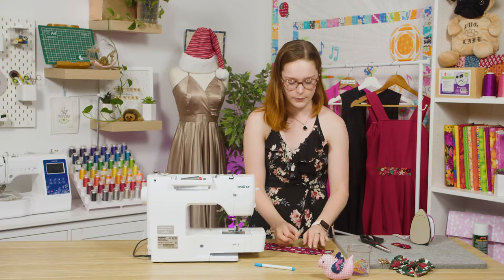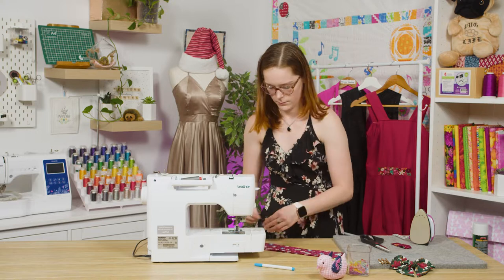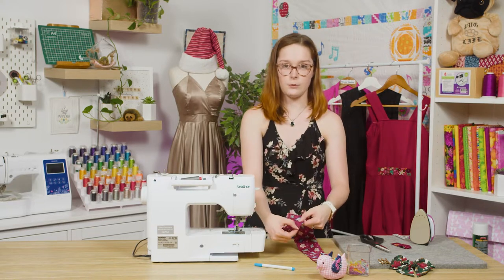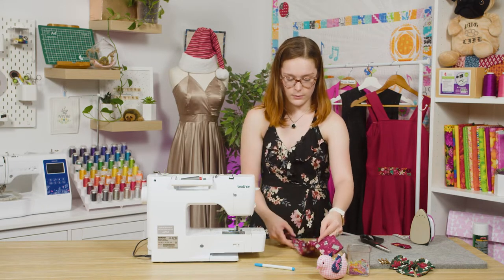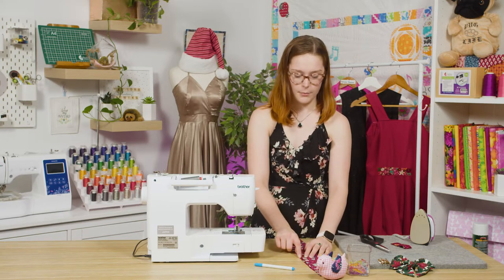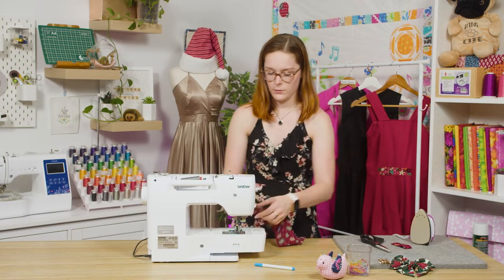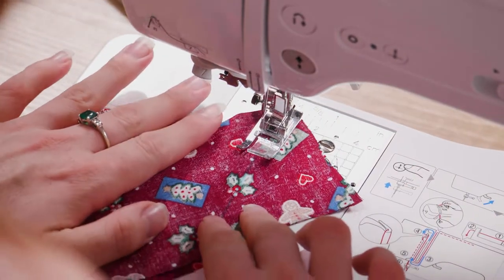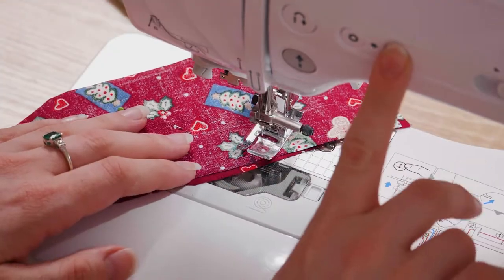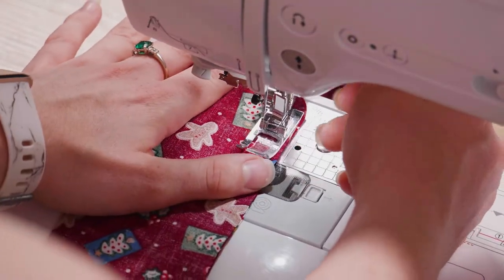Now we can start sewing. Just before we start, put a couple of pins down the middle of your fabric to hold it in place. Starting from one end, sew up the diagonal stopping at that half-inch mark, all the way down to the first gap mark, then from the second gap mark to the diagonal and back down. Don't forget to back-tack at the start. On my machine, the edge of my foot to the needle in the left-hand position is half an inch — every machine is different so check your measurements before you start sewing.